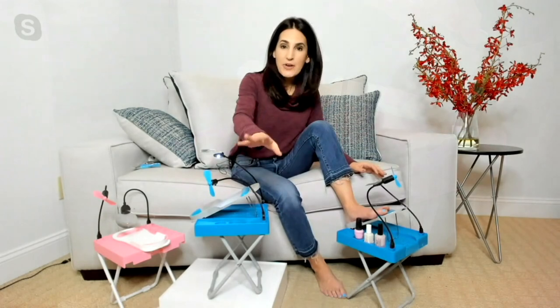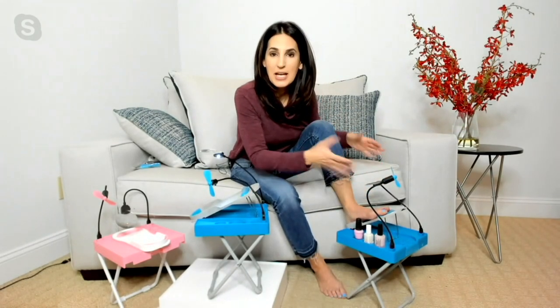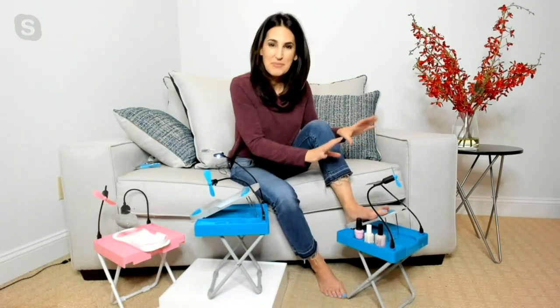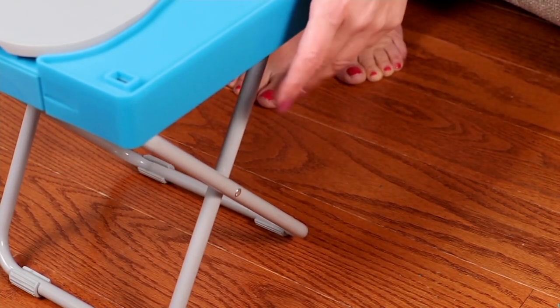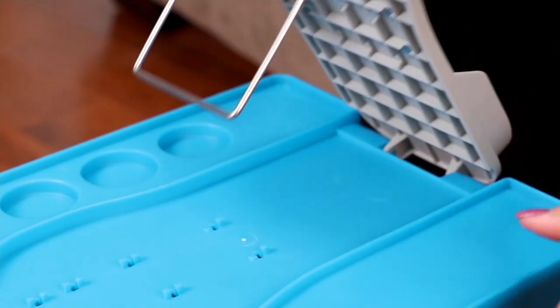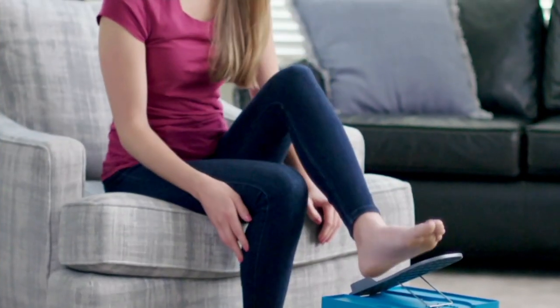No matter what your age, when we paint our toes, how often do we get it right? I always say you've got a 50-50 shot. Now with the magnifier you can actually see everything — the arms are adjustable. The only thing you need is four AA batteries to power it up. And this is great for touch-ups in between pedicures as well, if you're going to any salons right now.